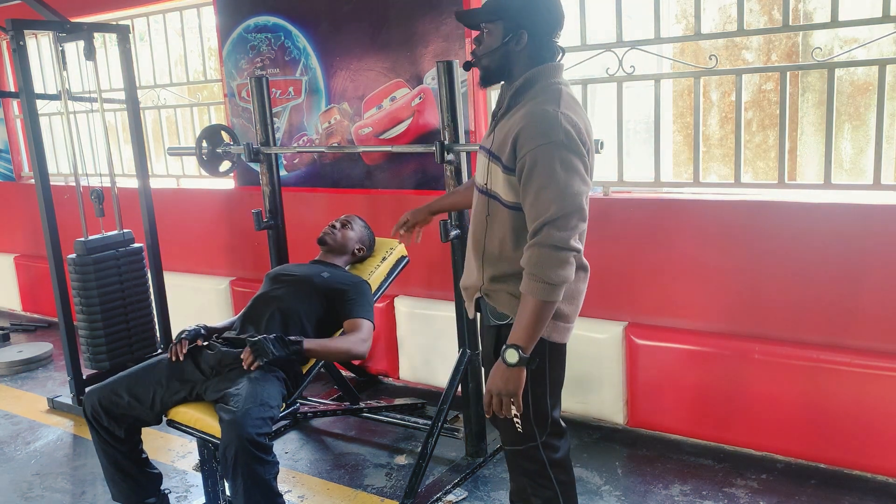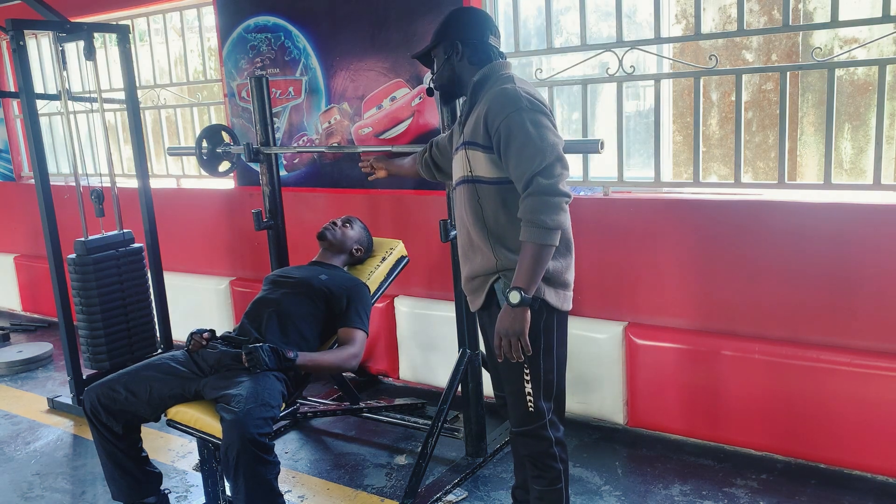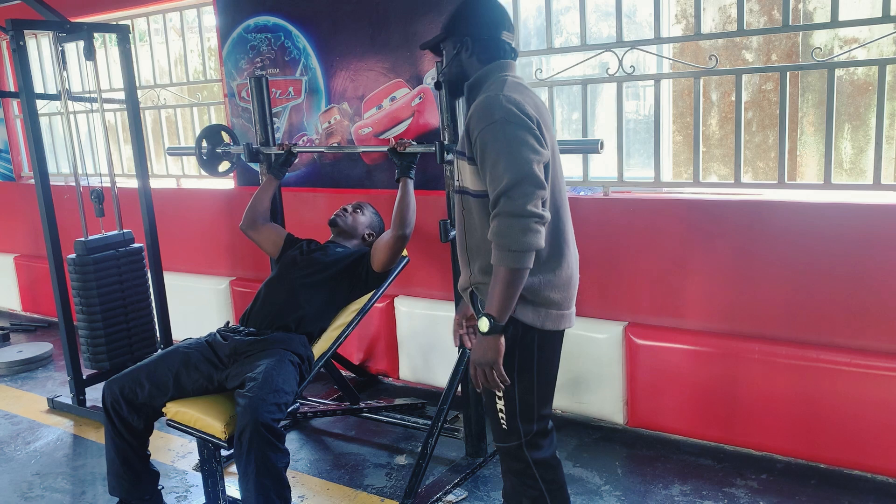Then you lie down, always making sure your eye is under the bar. Push yourself back so that your eye is directly under the bar.